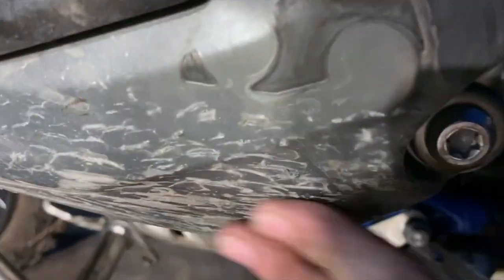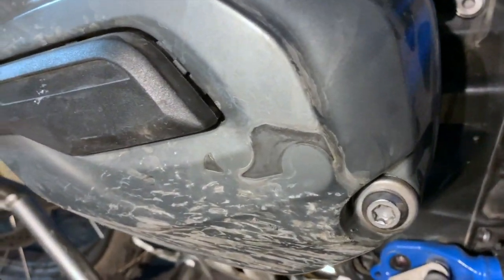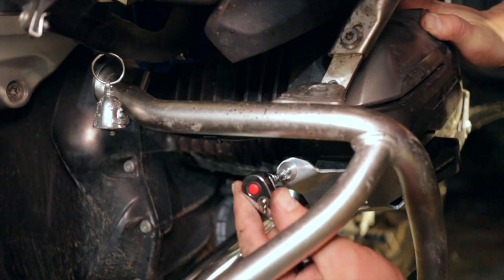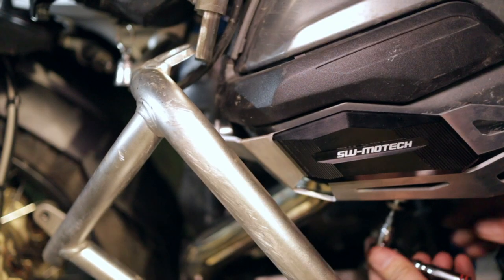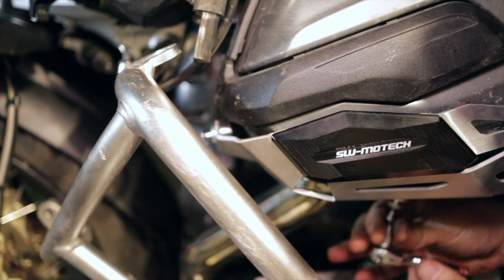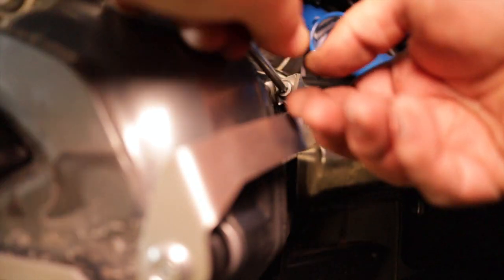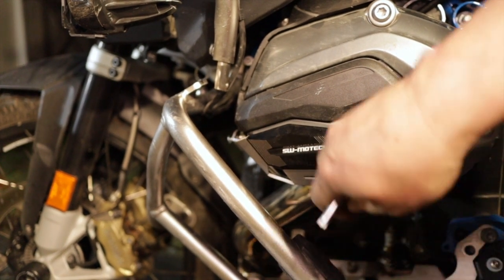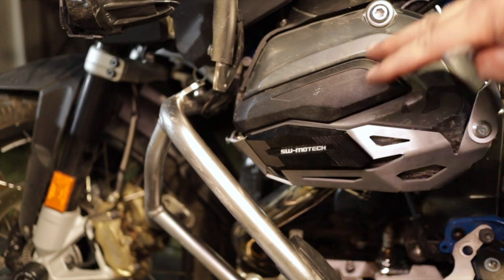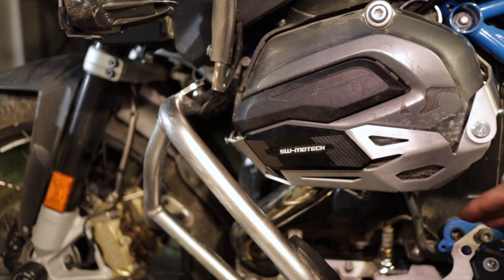You can see the damage here — this isn't mud, this is scraping of the magnesium housing when I crashed going down a steep slope. Righty tighty — we have this bolt here, this bolt down here, and this bolt on the side, and I'm just tightening them up alternating, sort of like you would tighten a tire, just so they go on evenly.